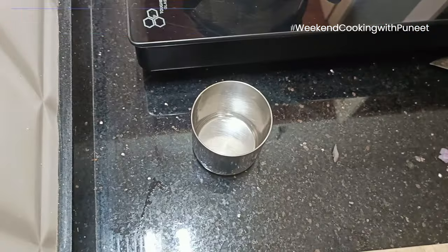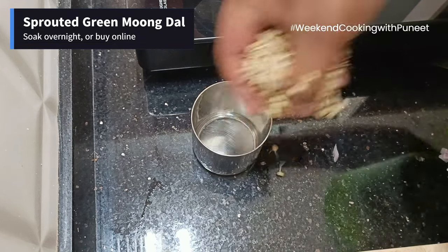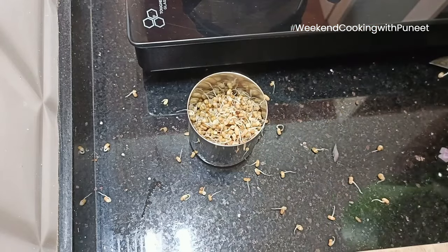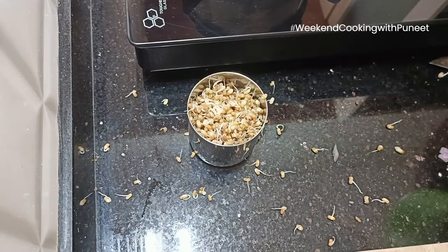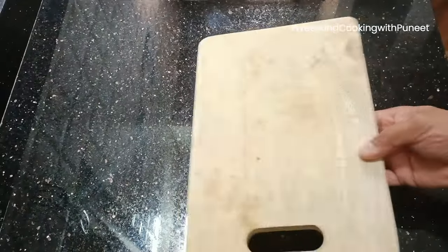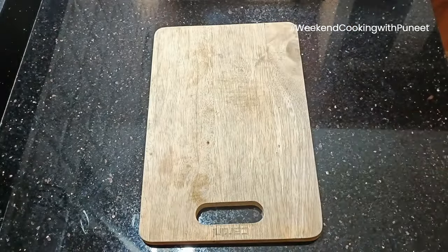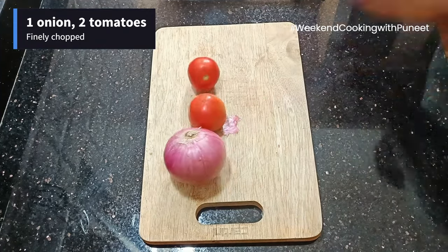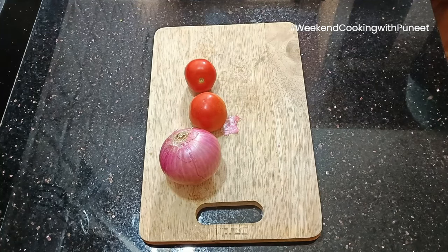I am going to use green moong dal. I have sprouted these green moong dal by soaking them overnight. You can also buy them online — these are available nowadays on quick commerce apps directly. One glass or one cup of dal is what I am using. You can also use yellow dal if you don't want to use green moong dal.